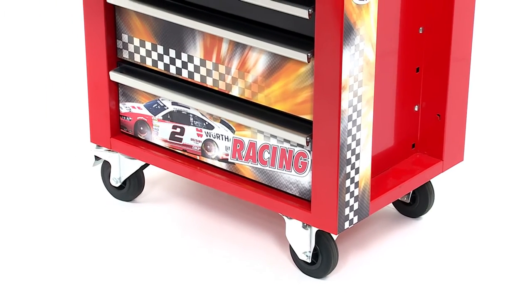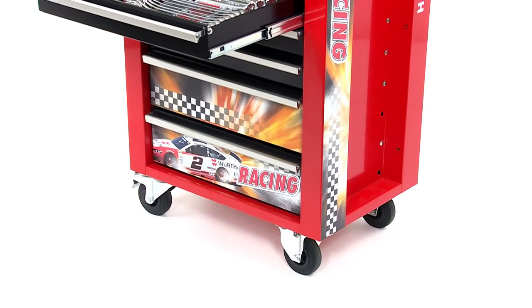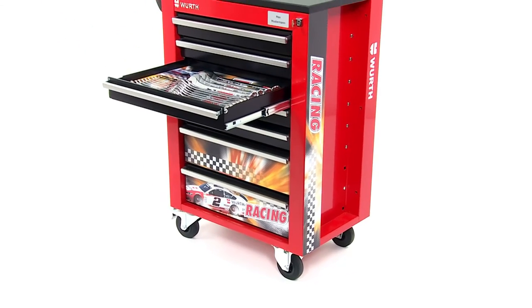Looks good and is really practical. The Vers Workshop Trolley brings order to the workshop, and in a stylish racing design to boot.